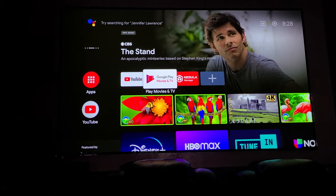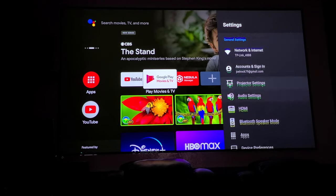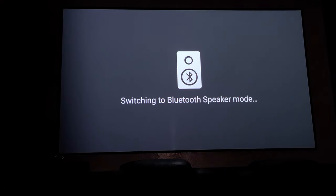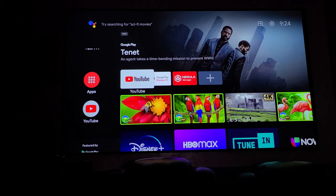Overall this is super easy to use, and I'm glad I figured out how to use Netflix as well. You can also use the projector as a Bluetooth speaker — just click on Bluetooth Speaker Mode and connect your phone, and it works without needing a picture on screen.